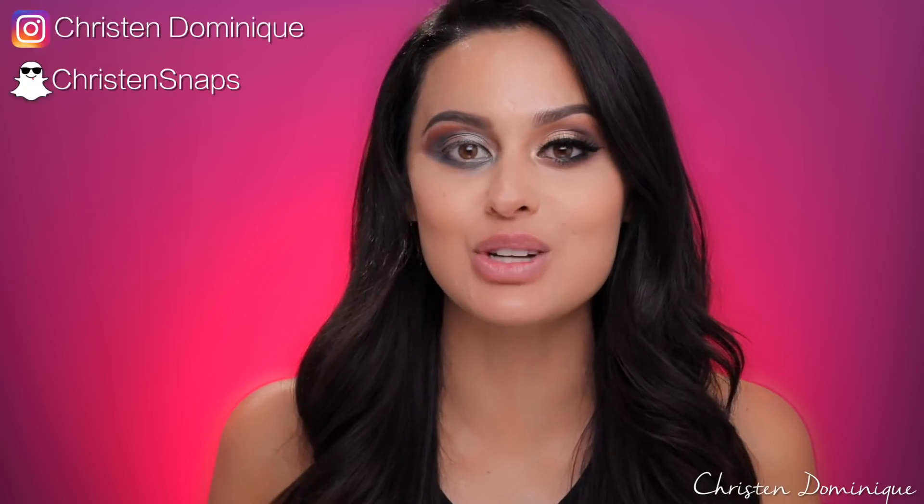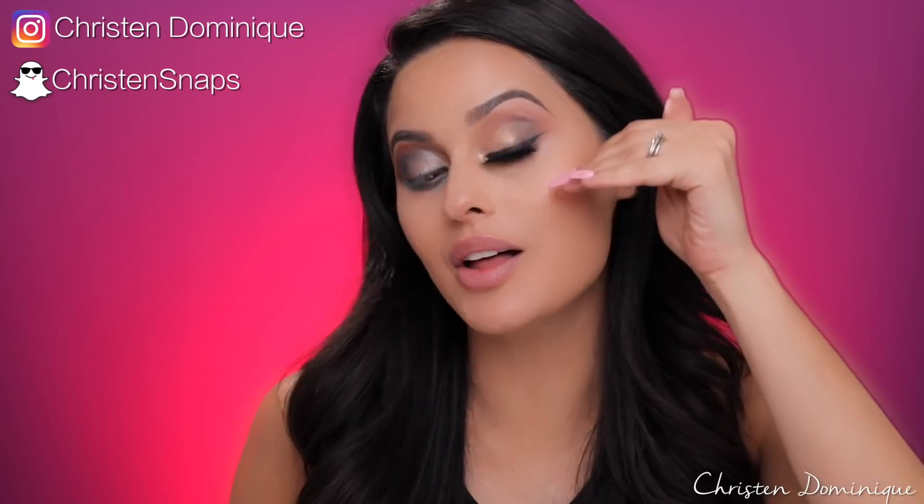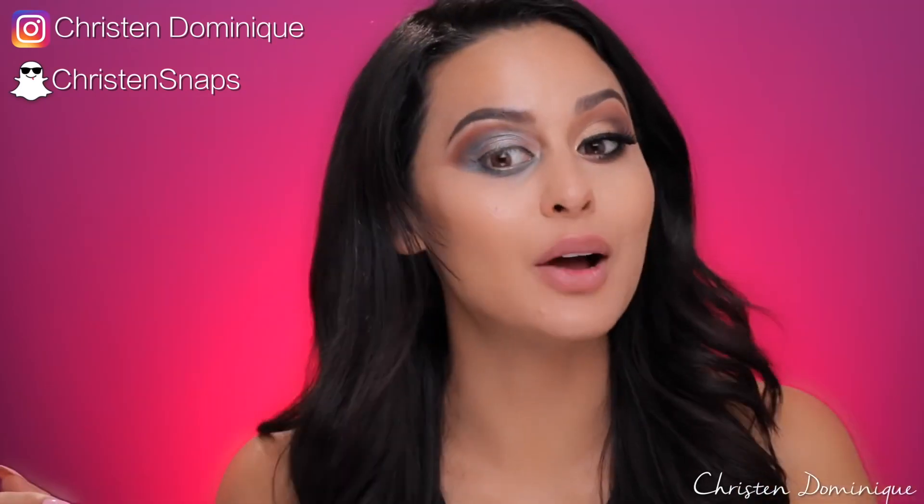Hey guys, welcome back to my channel. Today I'm going to be showing you some eyeshadow do's and don'ts. I have all the don'ts on this side and all the do's on this side. Can you tell? I hope so.